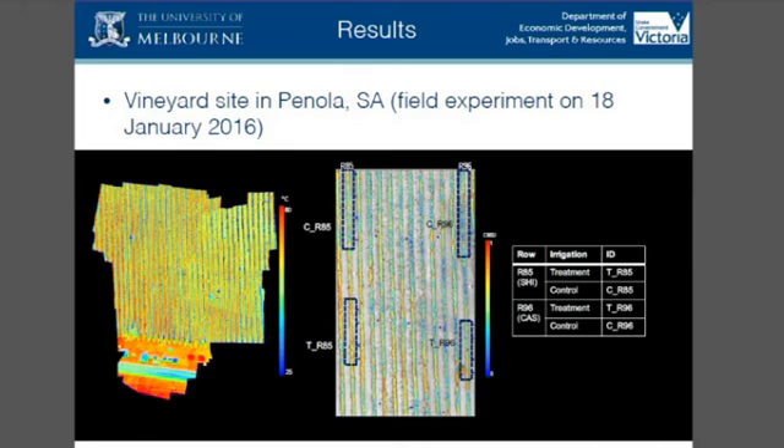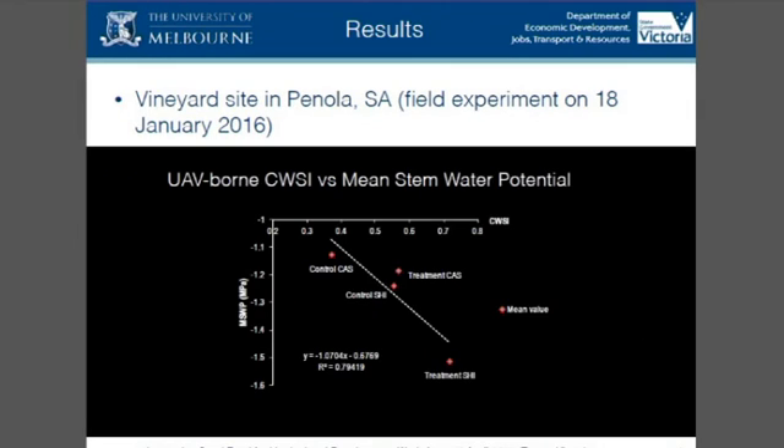There's a similar study done this summer in the vineyard over in Shabbat Street. That's another example of where we've measured stress derived from the UAV versus plant-based, ground-based measures, and achieved a good correlation.